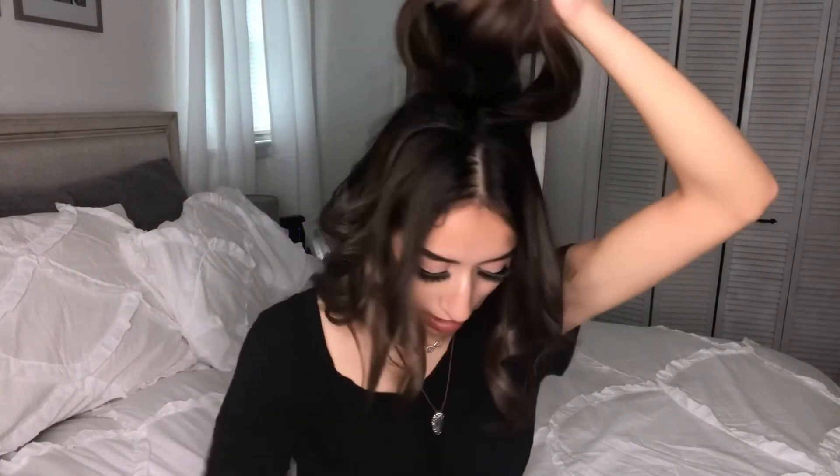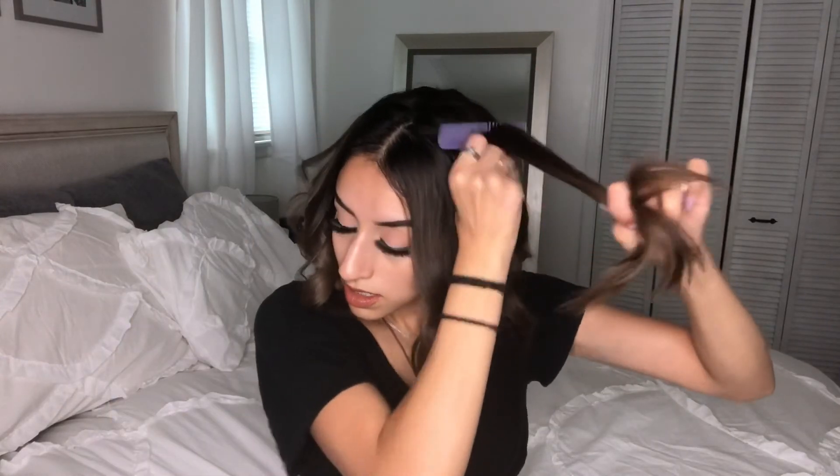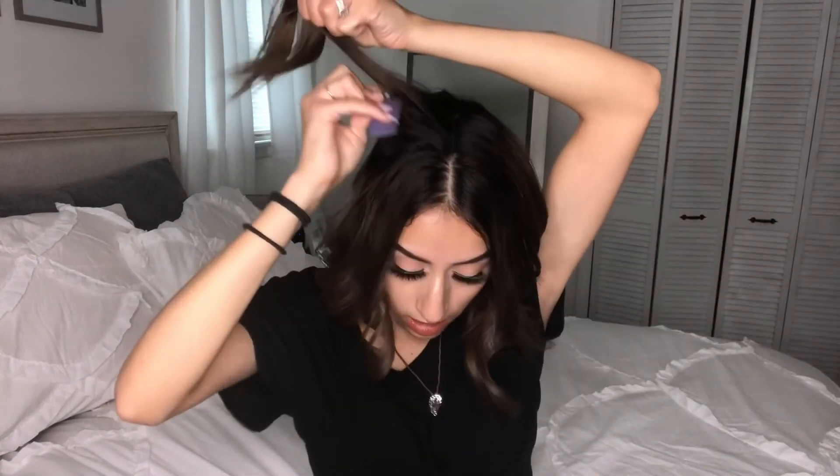I just take a little comb and tease down — tease, tease, tease. Then I take some hairspray — this is Rave hairspray — and use just the tiniest bit, then push it back for volume in the back. I want just a little bit in this section right here too. Nothing fancy — just take the hairspray and tease. You can use any comb or brush for this.